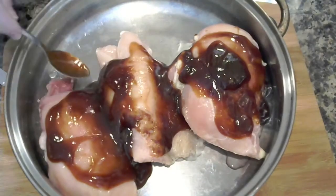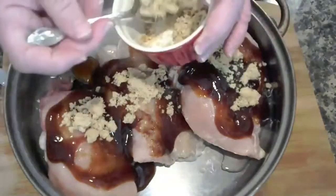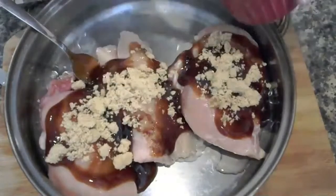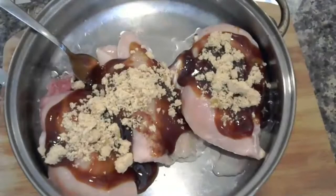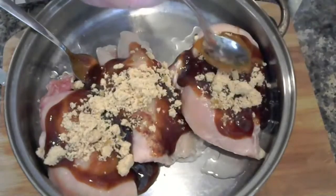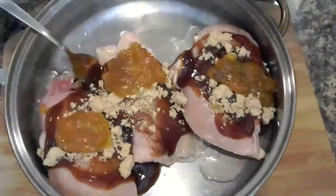I am going to use a little bit of brown sugar. Even though the barbecue sauce is sweet, I want just a tad extra — this is going to melt into the barbecue sauce into the chicken. Then my peach preserves. All I am going to do is add it on top of the chicken. All this is going to blend in together and cook down and make a really nice sauce.